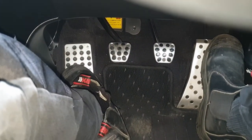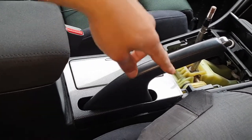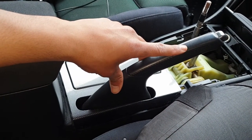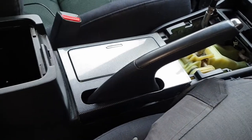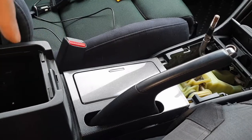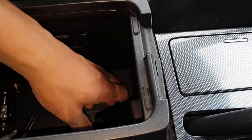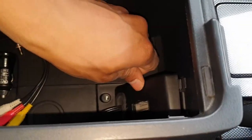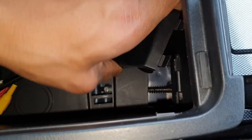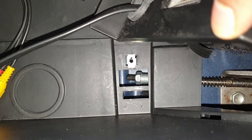I'll show you how to do both things in this video. To adjust the handbrake on this particular model, just to adjust it off the clicks — we would call this just compensating for the stretch in the cable. What you want to do is open this area here where your little storage area is, and take off the screw here depending on what you have. Underneath there is the adjuster nut for the handbrake.